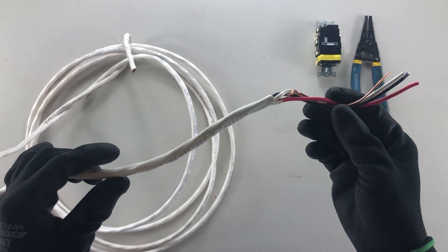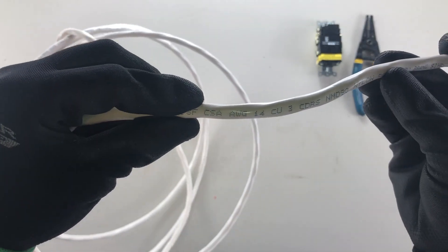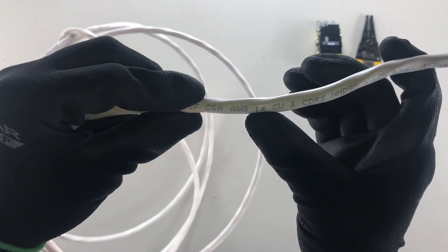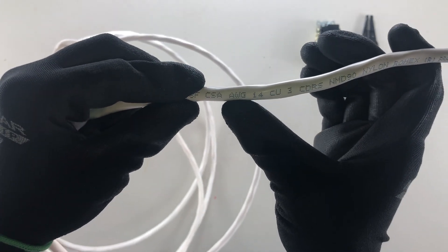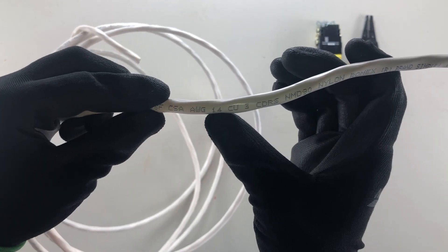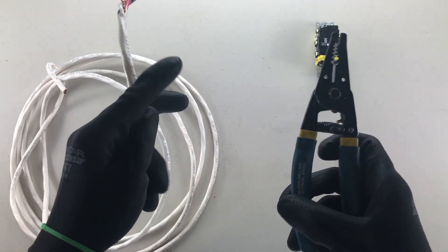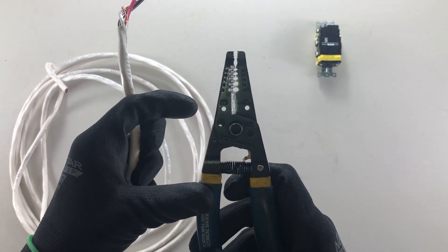The first thing I want to do is verify what size wire I'm currently stripping. We have AWG 14 — American Wire Gauge 14 — so we know we're using 14 wire. My strippers have numbers stamped on the sides, and those numbers correspond to an AWG wire size.